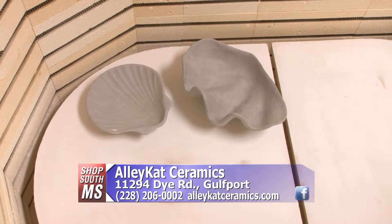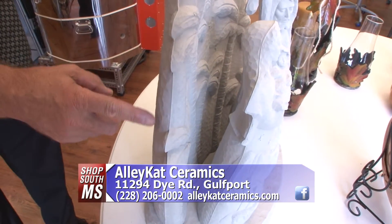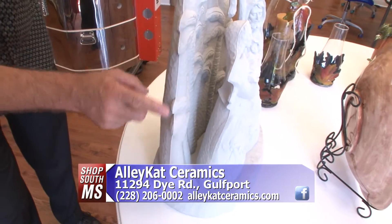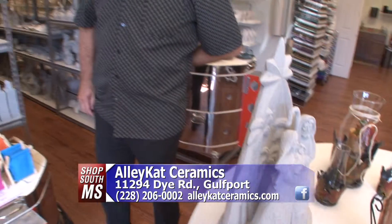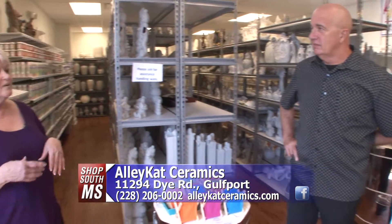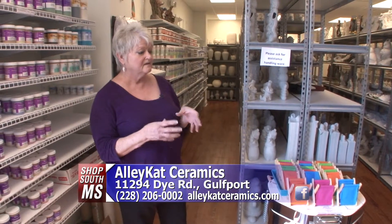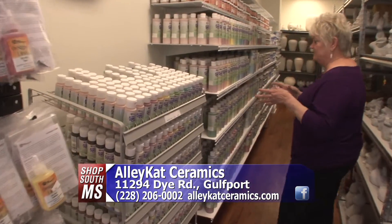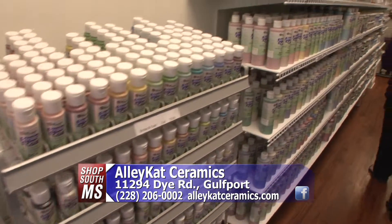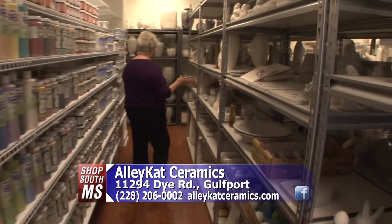And then you take it and you can paint it? Correct. Now this is what John was talking about, right Mary — cleaning the edges off before you take it back for firing? That is correct. Because we are not just a contemporary studio where you buy pieces just to paint. We also are a traditional studio where you buy greenware, clean it yourself, and then have a finished product. This is our paints — we carry the full line of Mako paints and products. We have some bisque and some greenware on the shelves here, it's kind of intermixed.